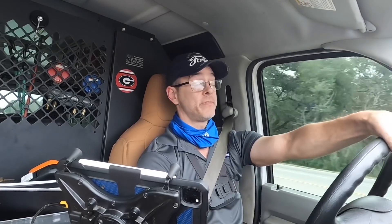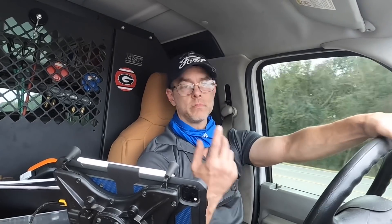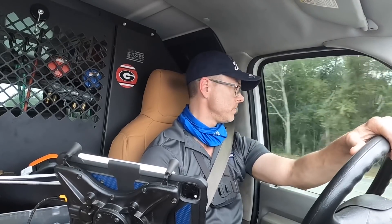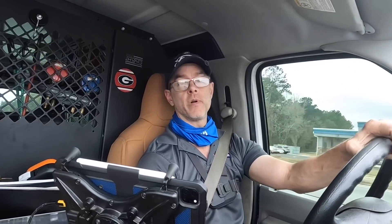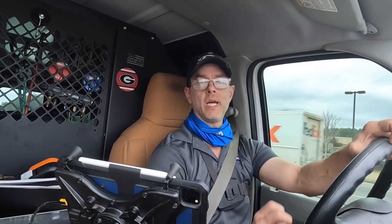That way, if they have a failure outside, basically all we have to do is flush the line set and replace the condenser — so I felt good about that repair. And now that we're finally replacing this one — I say finally because I was on the phone for an hour and a half trying to get authorization — I feel good about that too. Thanks for watching, guys. I'll catch you on the next one.